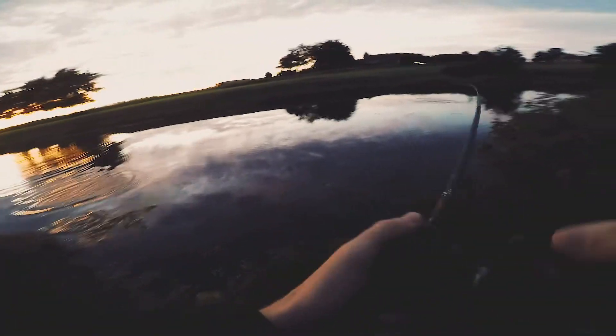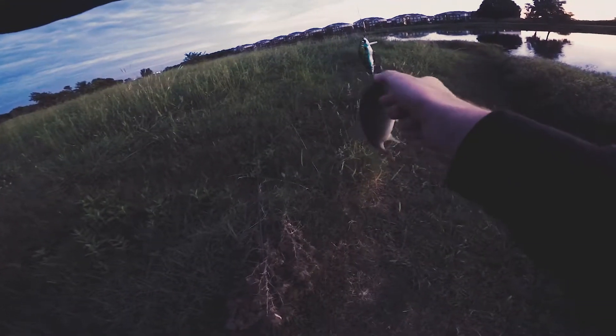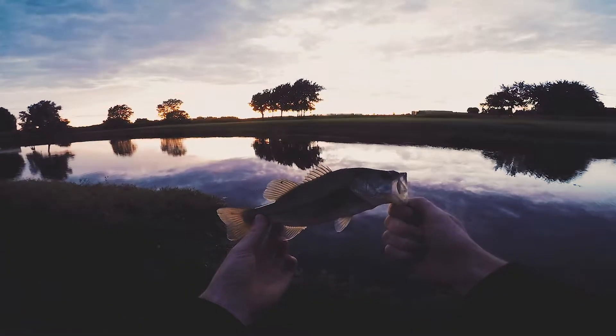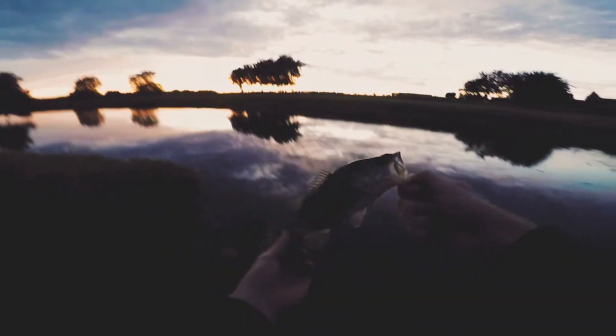There he is — oh, foul hooked! That's quite the foul hook we got on this guy. Little dink, but beautiful man, look at the colors on him. He fought pretty big for his size, he fought good for his size, I ain't gonna lie about that. No disrespect to him on that.